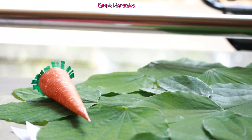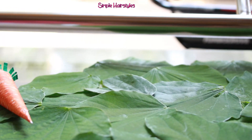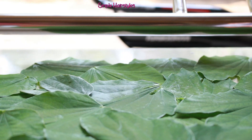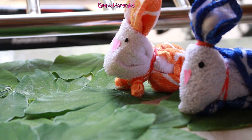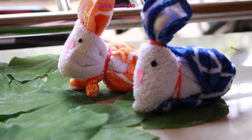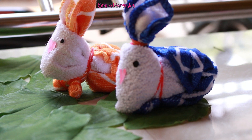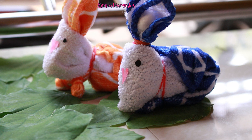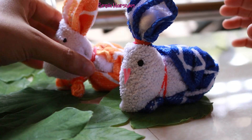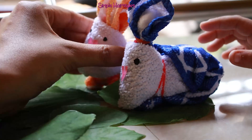I am doing this before. I am doing what we do with how to make a towel. I am doing it with two animals. You can see the same thing as the rabbit. I am going to show you how to make a towel.